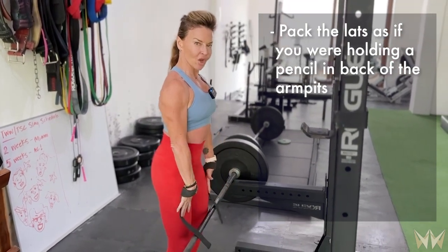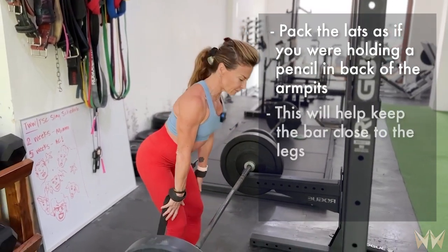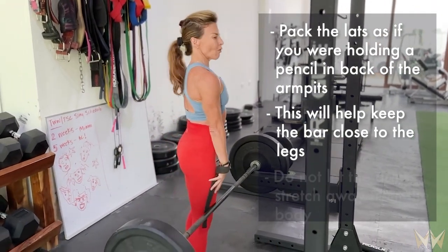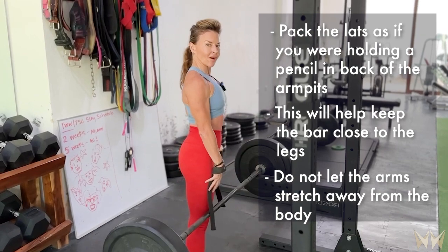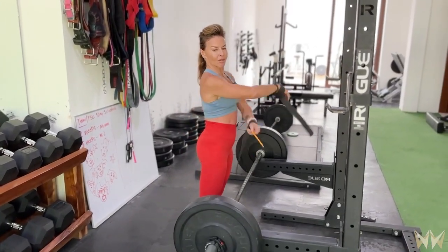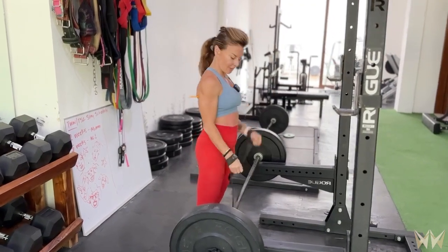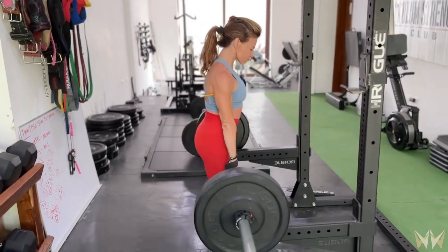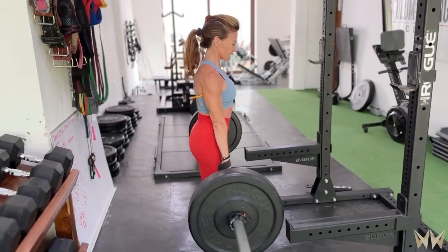By doing so, you are going to keep that bar glued on the legs — you do not want to let the arms stretch away from the body. If you're struggling with this idea of packing the lats as you're doing your RDL, just stick a pencil back there, and as you lift the weight, you want to keep that pencil in place.